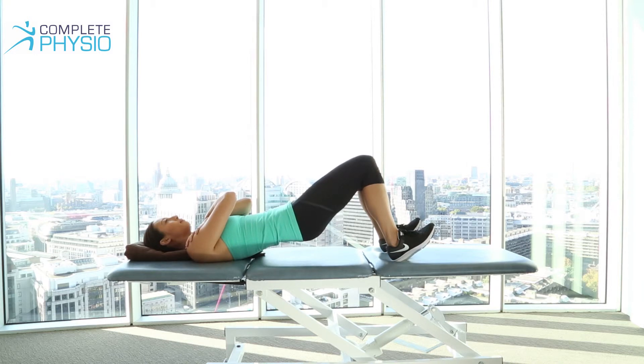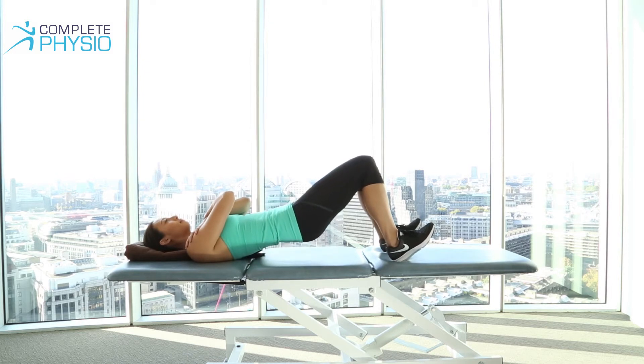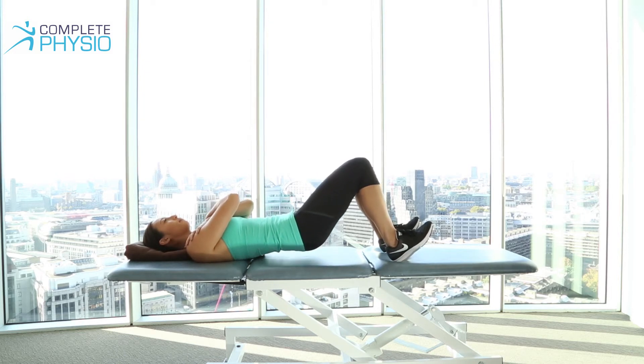Good, and that will work the hamstrings more than the glutes and the lower back, and then slowly down. And rotate the pelvis, and then once more. Push up through the heels, and back down. Thank you.